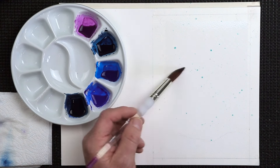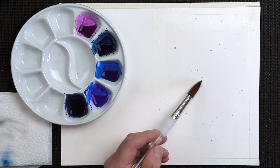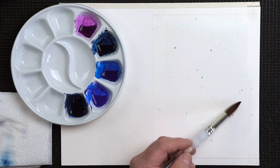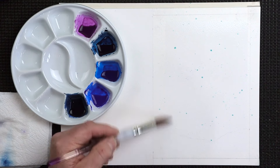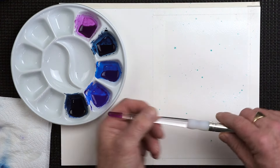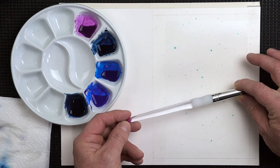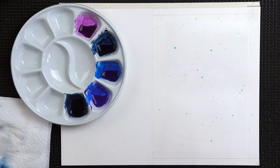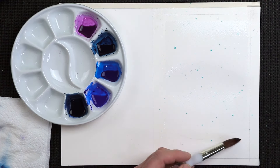Just give it a chance to soak in. Don't rub it too hard, because if you do, you'll start pulling off that masking fluid, and we don't want to do that. My board is on a slight angle here — probably about 15 degrees, something like that. Not too much of an angle, but just a little bit, and it just helps the water to run down the paper as well.